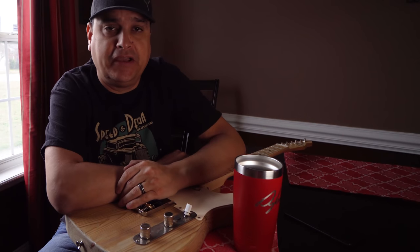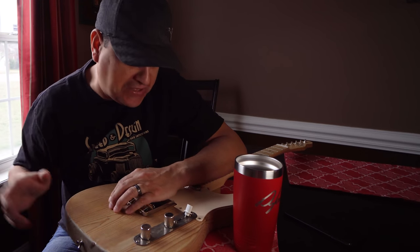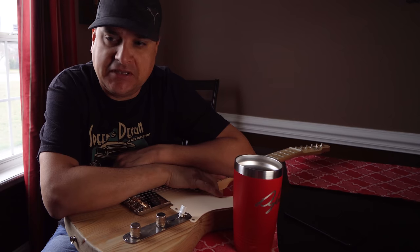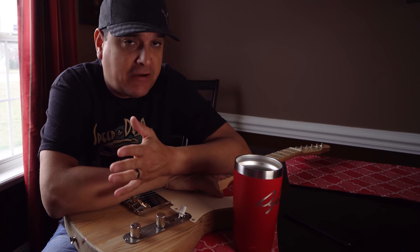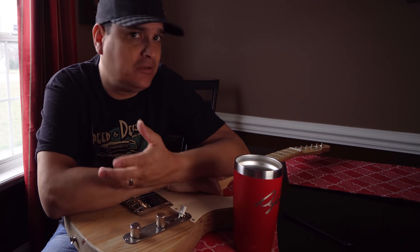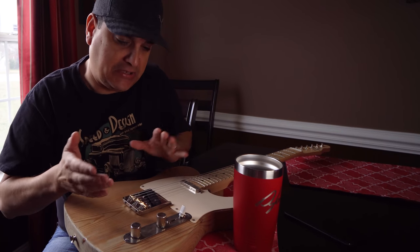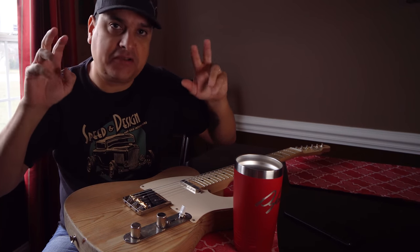Something interesting about Leo Fender is he apparently didn't like change very much — which is probably part of the reason guitar players don't like change. But a man named Bill Carson, who played in a swing band, said he needed tone control — he needed to be able to turn the tone up and down. In 1952 there still weren't really bass guitars, so you still had to have that bass circuit. The in-between circuit is what they call the blackguard circuit, or the dark circuit.